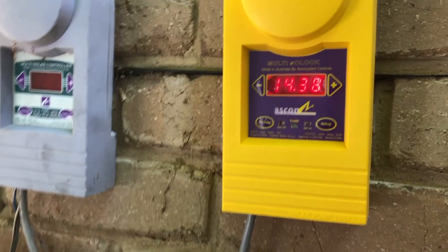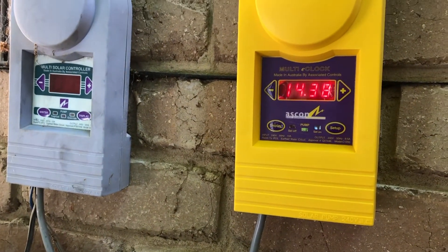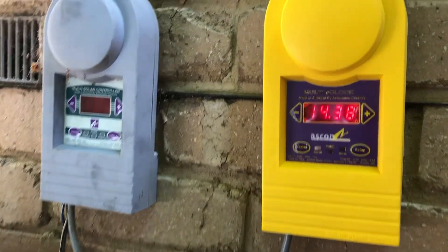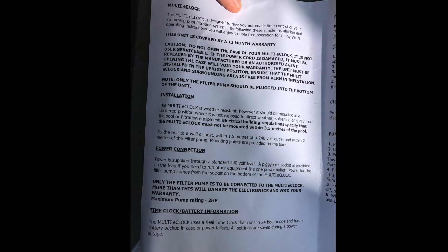These are a great little robust unit. Have a look at the link in the description — contact Mark's Pool and Spa Service and we can get hold of one of these and post it anywhere in Australia. Here is the manual — it's just a few pages — I've got it up for 10 seconds per page so you can pause on the spots you want. It's the full setup with all the instructions. Thanks for watching.